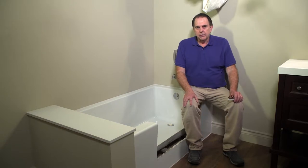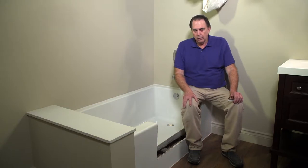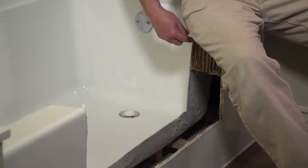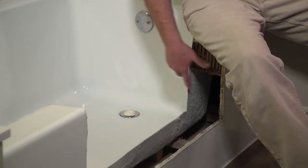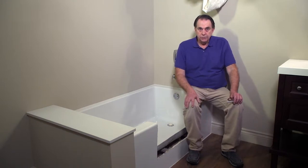You may run across a tub that has a false front or a weak inner wall. This could require additional blocking be placed in the cavity to avoid the side being pushed in with the weight of water when the cap is in use.